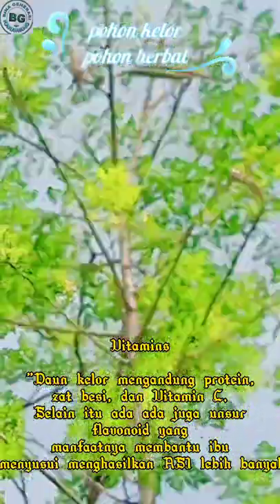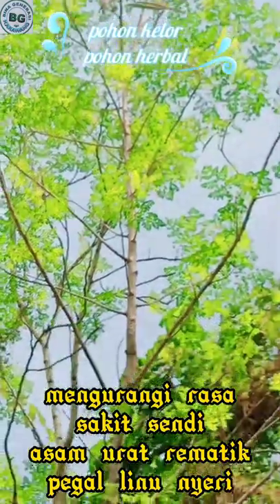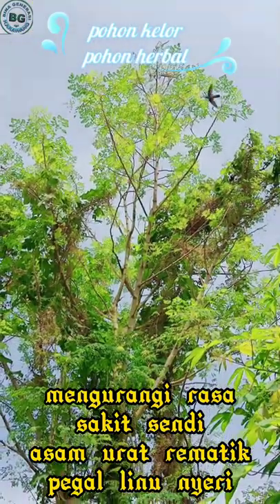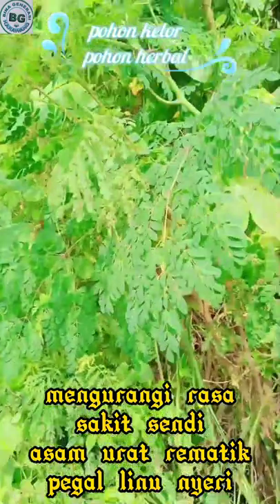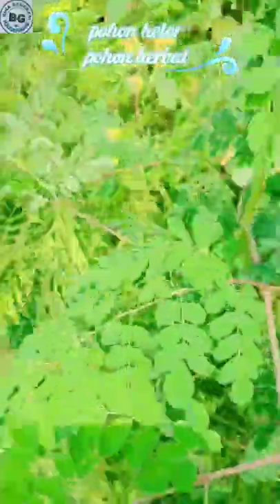Selamat datang kembali di Bina Generasi Karawang. Pada kesempatan kali ini kita akan mereview pohon kelor, pohon yang banyak manfaatnya untuk kesehatan. Dapat kita baca di deskripsi nanti ya. Begitu besar manfaatnya. Ini adalah penampakan pohon kelor.